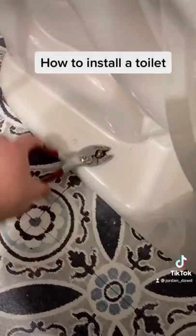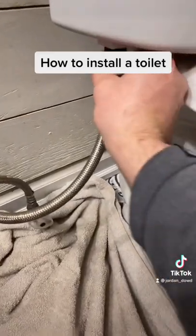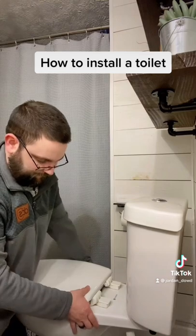There's not much holding the toilet in place, just two bolts on both sides. Loosen the nuts, undo the water, and have a towel down because you should have some water fall.